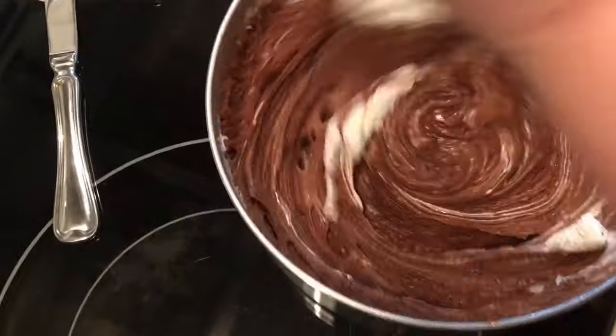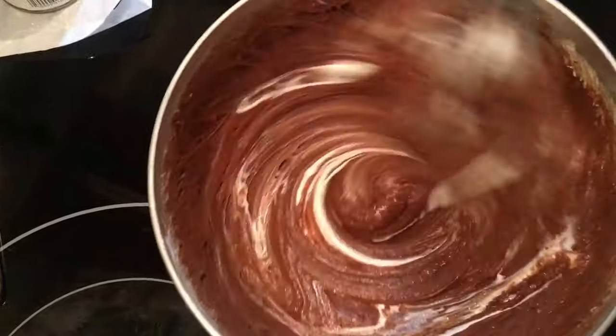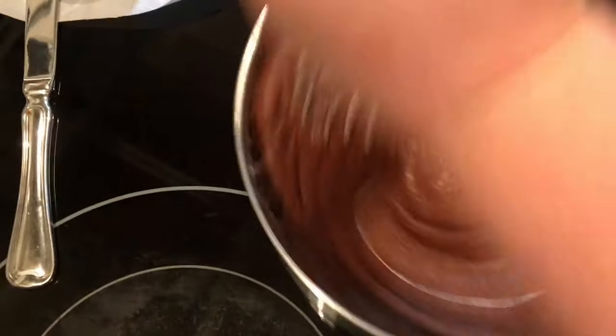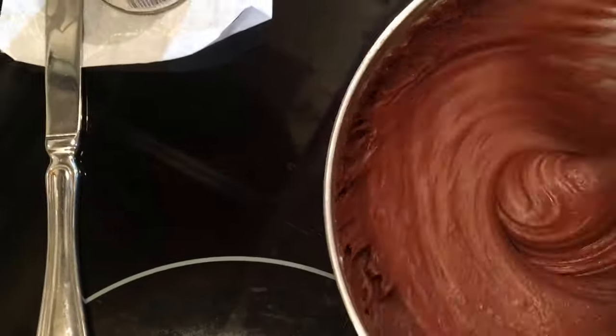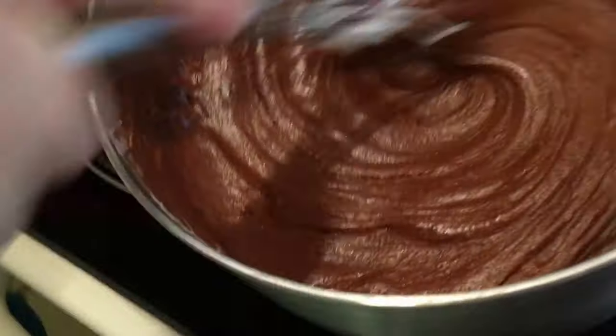Just a word of warning: when I was stirring I got a little too fast and splashed a few drops out on myself — not a fun thing to do. You're going to want to keep stirring it until you get like a sheen on it.